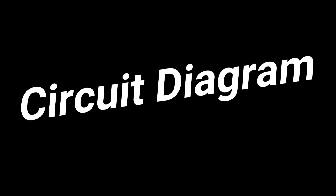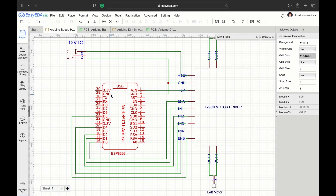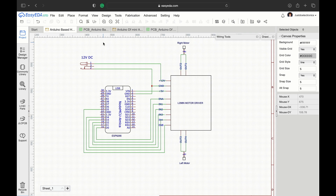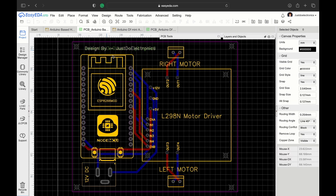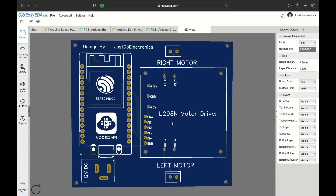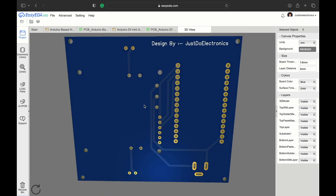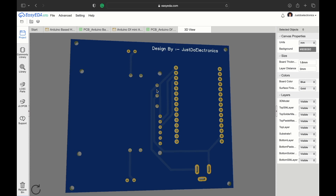Let's go and see the circuit diagram. In this project there are 2 circuit diagrams. The first one controls the robot with the NodeMCU microcontroller board, the L298N motor driver, and a DC power jack. I converted this into a proper PCB, and in the 3D view you can see what it looks like — a proper PCB layout.